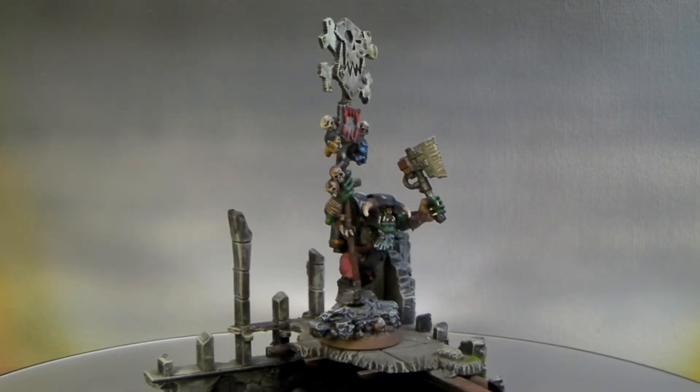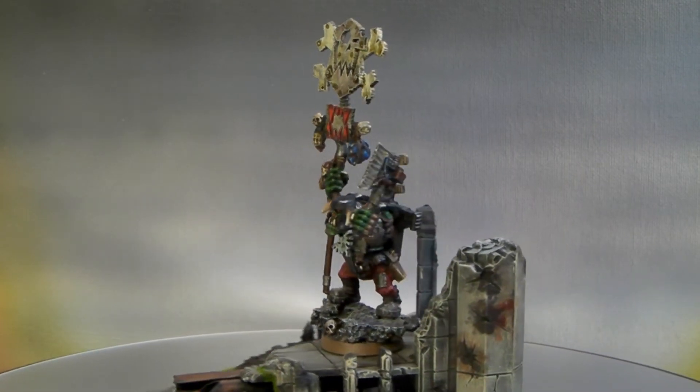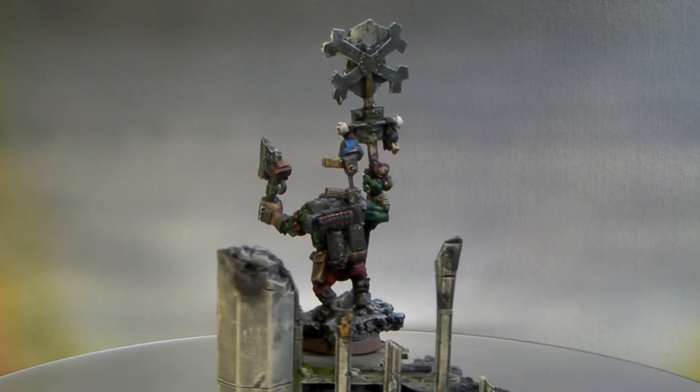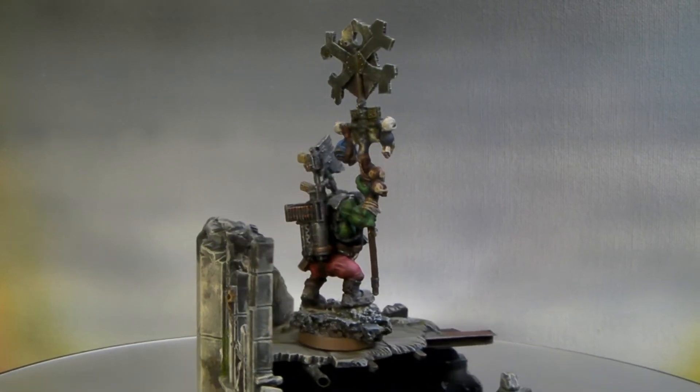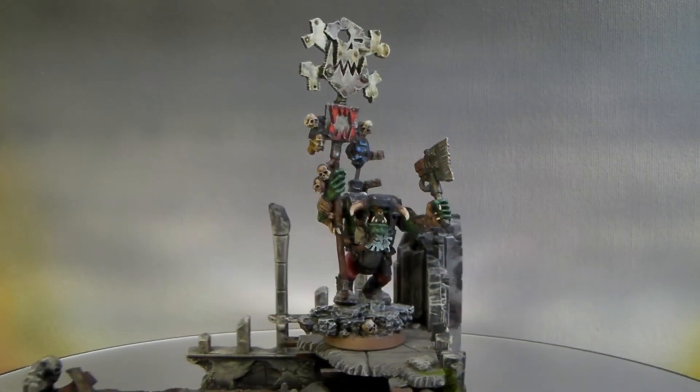This guy was fun to paint. I just finished him a few minutes ago and threw some weathering powders on his feet to kind of match with the gray base, which has been highlighted up from a dark gray to a Space Wolf gray just for the final touches.